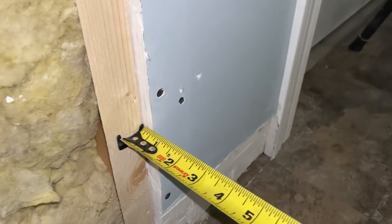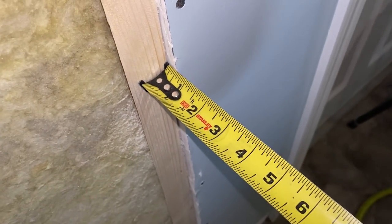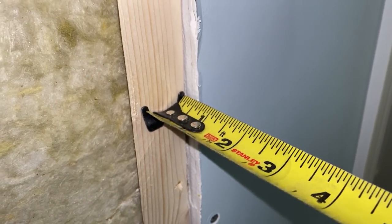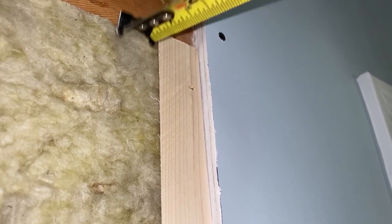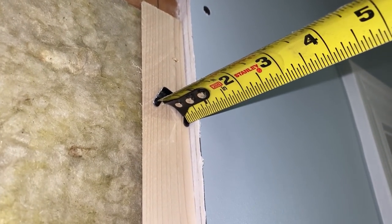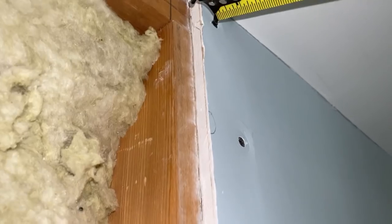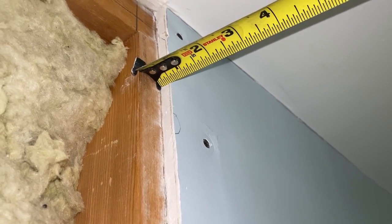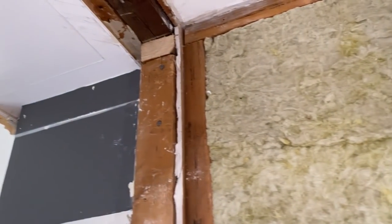Got my furring strip in — looking good. Half inch. Half inch. Just want to check it all the way. Half inch. I stopped it right here. That's just about a half inch, and then the drywall will go back to the original stud and match up with this. Half inch — all right. Now let's do this piece.